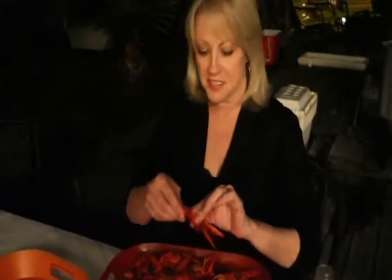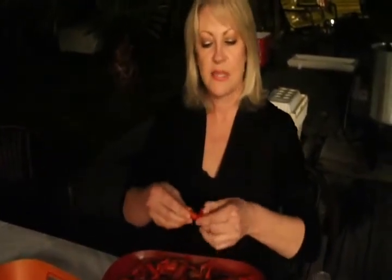The best way to eat a crawfish? Twist it. Break it off from the body. Some people like to suck out the juice, but I don't. I just like to peel the top part off. Squeeze the tail. Pull it out. And there you go.